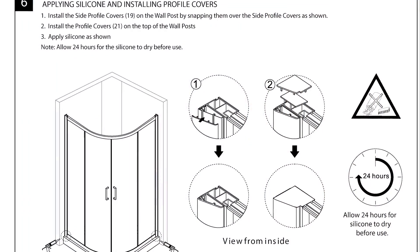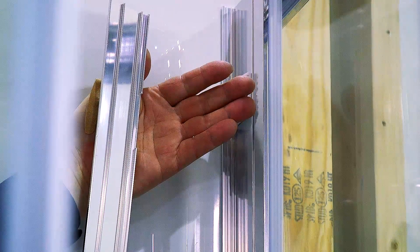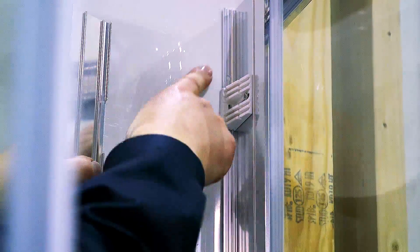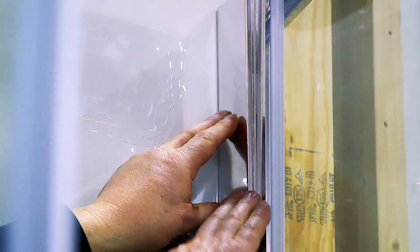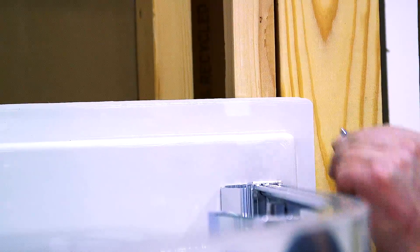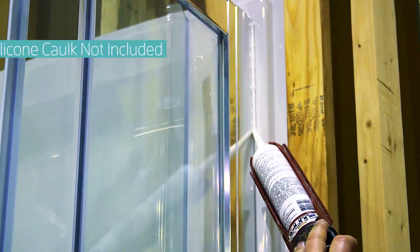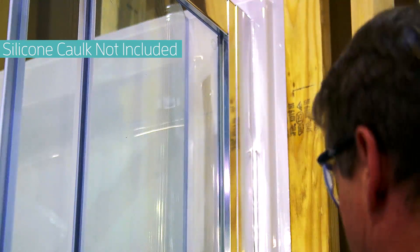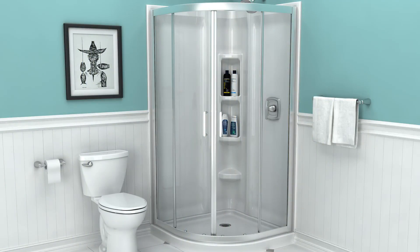Section 6 is last: installing the side profile covers and applying silicone. First, install the side profile covers on the wall posts by snapping them over the side of the wall posts. Next, install the wall jam caps on the top of the wall posts. Finally, apply silicone between the wall posts and shower wall, and between the bottom rail and shower base. The silicone must dry 24 hours before using the shower. This completes the installation of the Axis 38 inch curved shower door. Please refer to the installation guide for care and maintenance of the door.